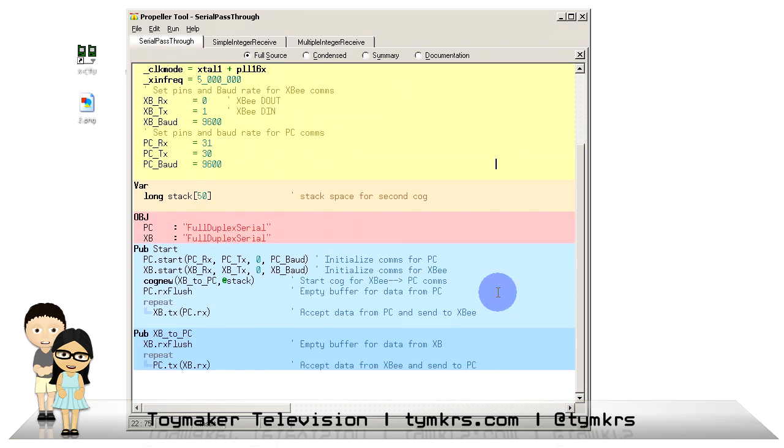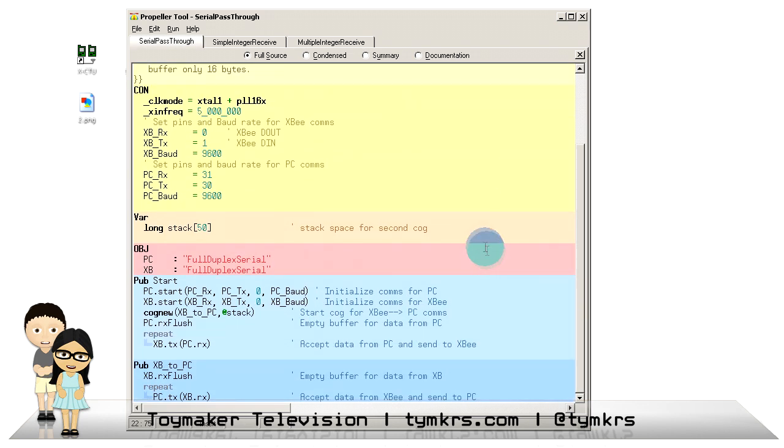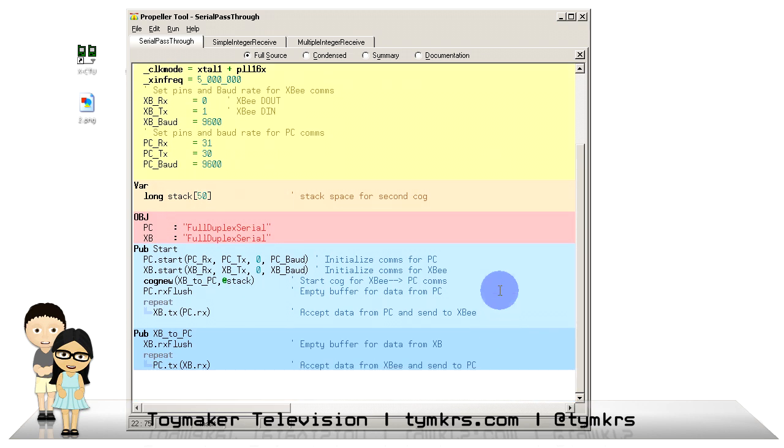Let's start by looking at the code on the base node, which is our serial pass-through code. We set the clock settings here with the crystal settings. We have the pins and the baud rate we're going to be using for XBee and PC communications. We set aside memory space for an extra cog that's going to be running. We have the objects we'll be using — including one called Full Duplex Serial, which you can find on the object exchange. Then we have the start of communications for the PC and the XBee, and the appropriate data buffer flushing so that any stragglers get flushed when we start communicating.